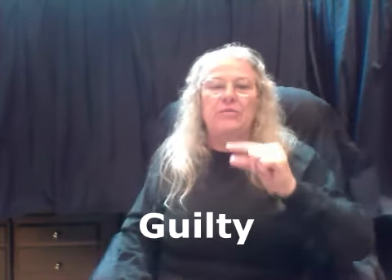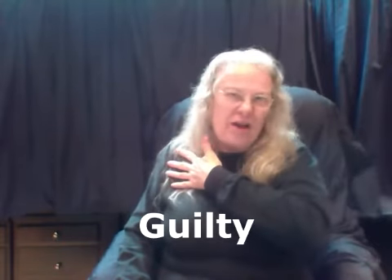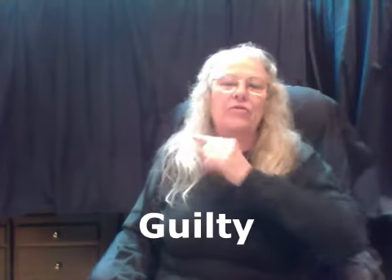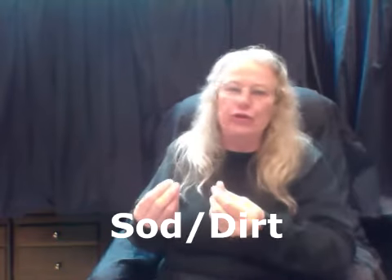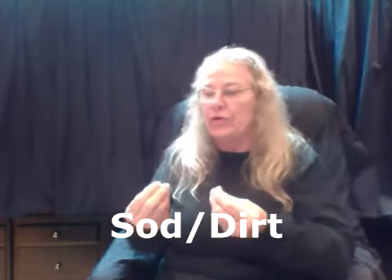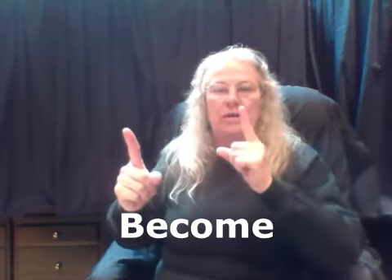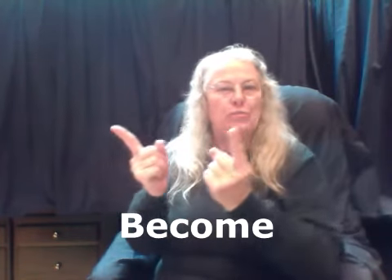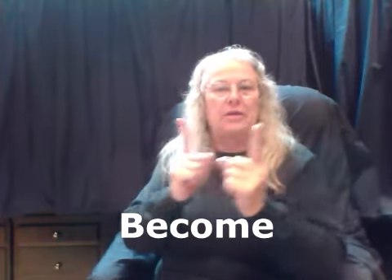Guilty — the G into your shoulder area, which I call the character area. The G makes the guilty. Sod just means dirt — get a hold of it, like you're getting dirt and running it through your fingers. Become — take it going one direction, then turn it and go the other. Around and out.